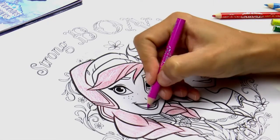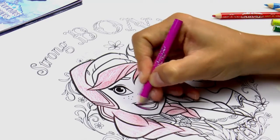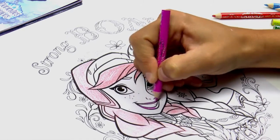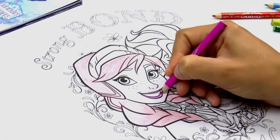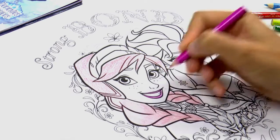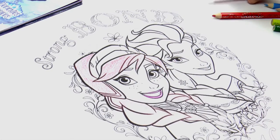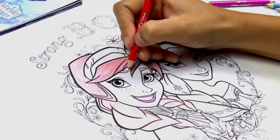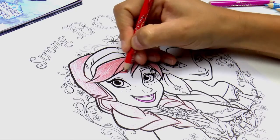So now we're going to colour in her lips — let's use a nice purple colour. This looks very, very nice! So shall we colour in her eyebrows? Yes, they're also red, like her hair.